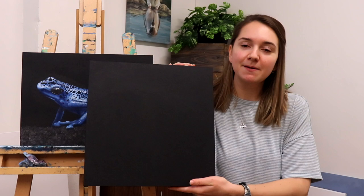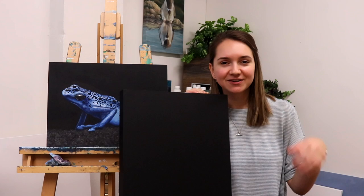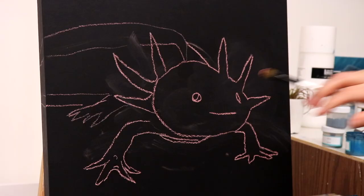We're going to stick with a black background for the axolotl and just get to it. They're so fun, and I'm excited to tell you a bit more about the species. Without further ado, we're going to go start painting it.